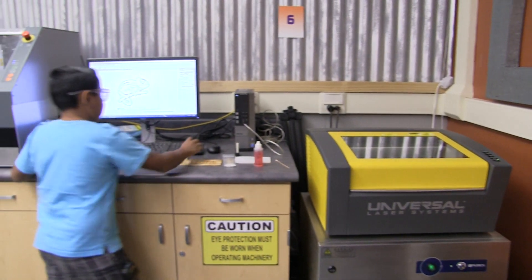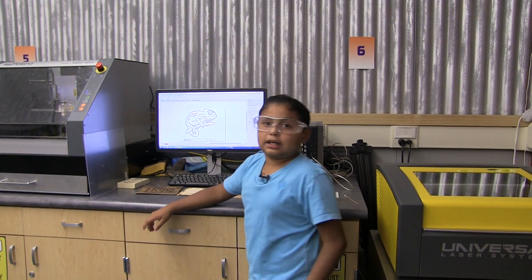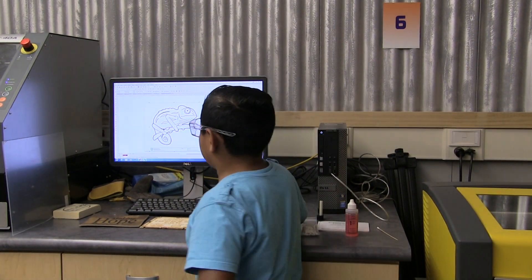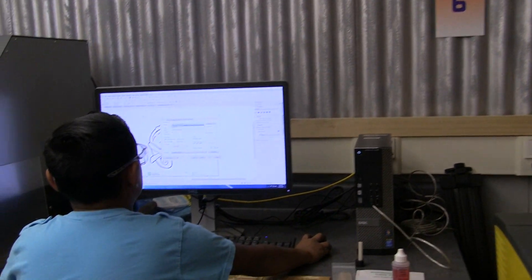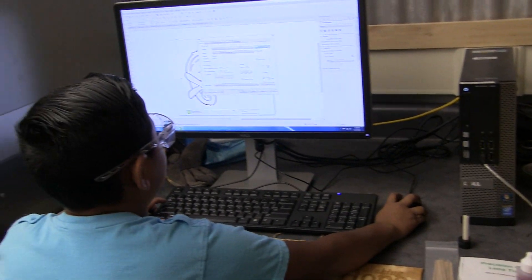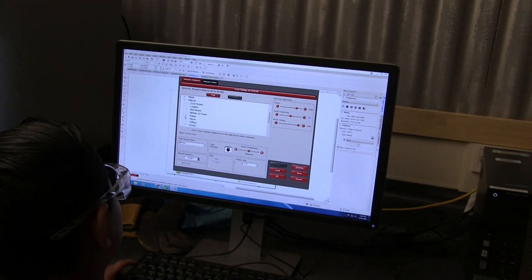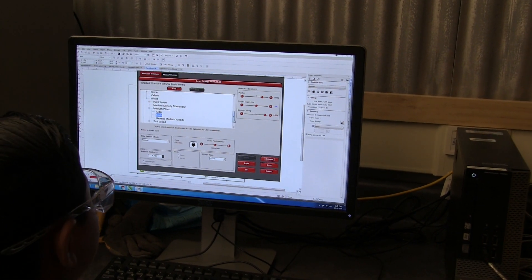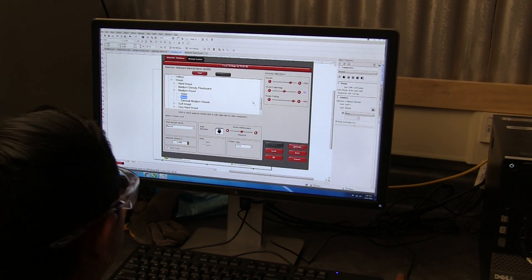Right here on the computer, we have to design whatever we're going to make on CorelDraw. After we make it on CorelDraw, we go to File, Print, and we send it to VLS 2.30. We go to Preferences and then we put all the things in — we put Natural and then we put Wood. As for how hard the wood is, we put Medium Wood. And then we put what specific kind of wood it is — it's Birch, so we do that.